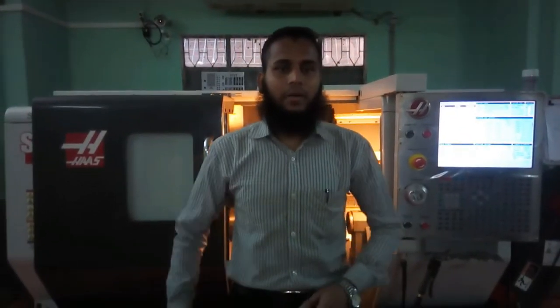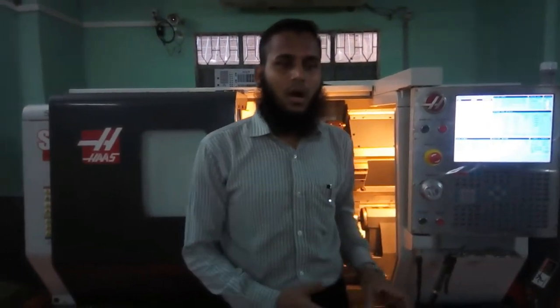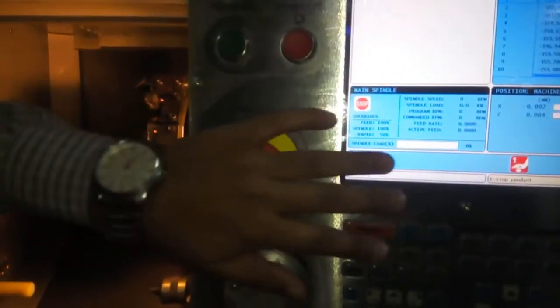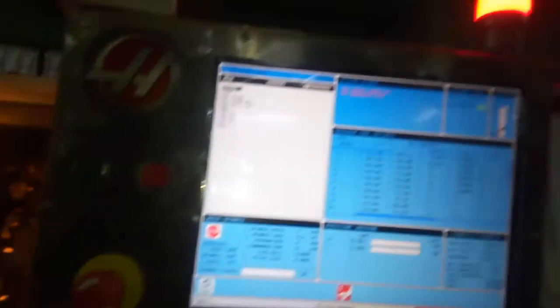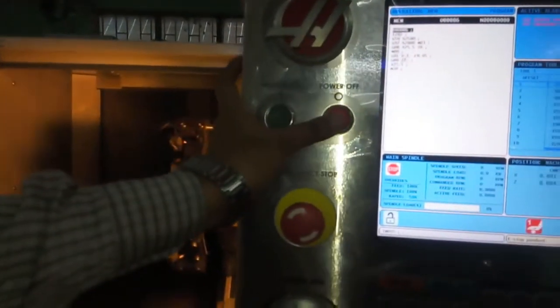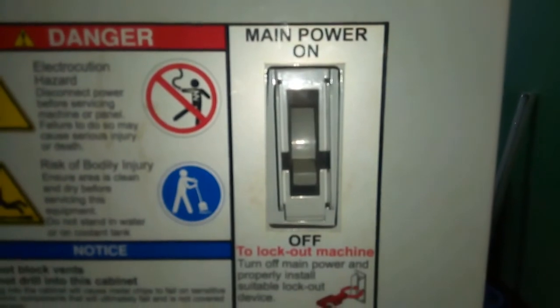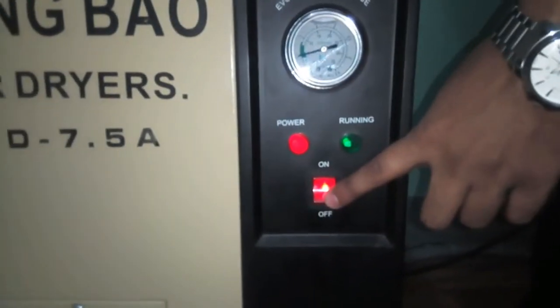Now, I will show how to turn off this machine. At first, press the emergency button and then press the power off button. Then, off the main power switch and then off the air dial switch.